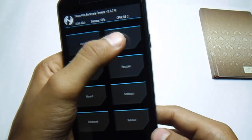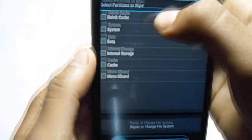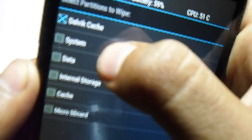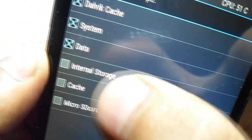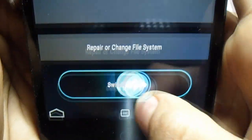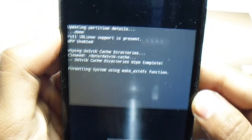Make sure you do the right thing here. First we have to check cache and system data — do not check the internal storage. Check cache and system, then you have to simply swipe to wipe. Then you have to wait for some time as this process will be complete in a couple of minutes, so you have to be patient with it.